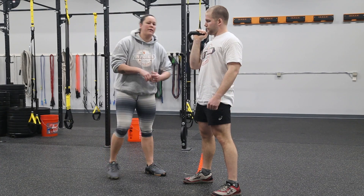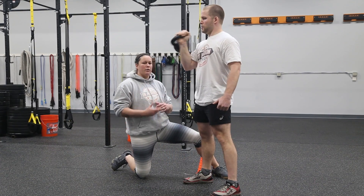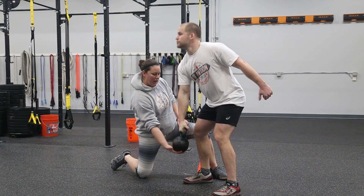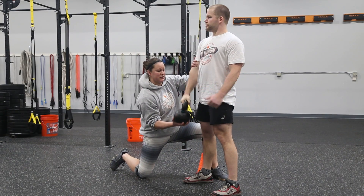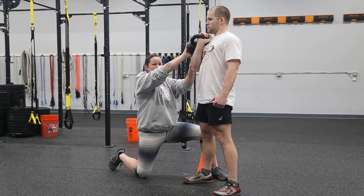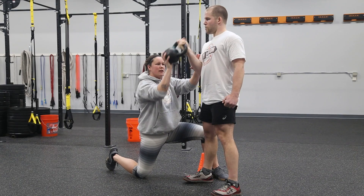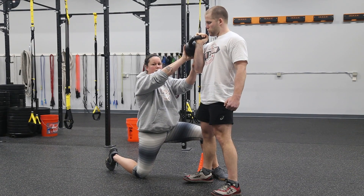So the way that we're going to get around that and show you guys how to get a good solid kettlebell clean is: as you come up, elbow locks into the side, you're going to roll right around the kettlebell into that solid clean position. It's straight up, elbow locks in, kettlebell onto our front rack.